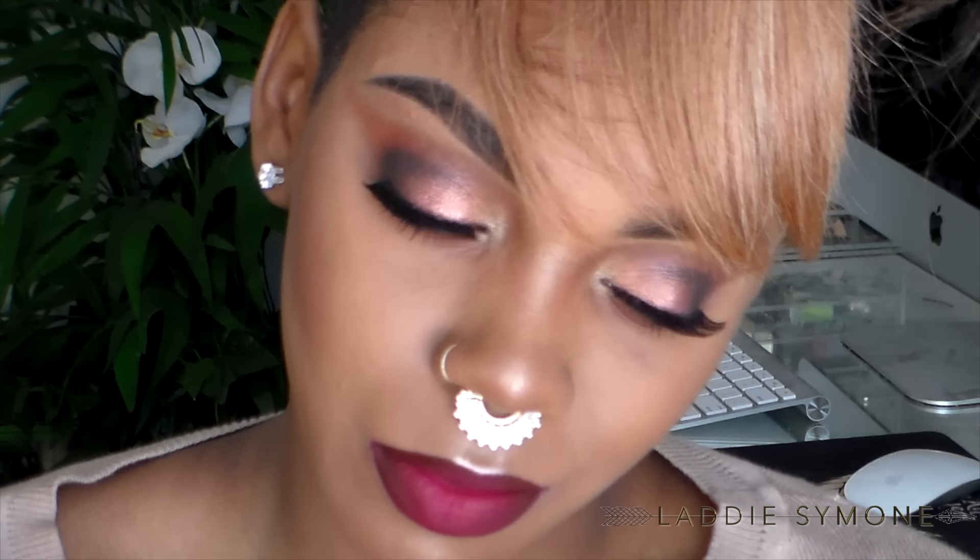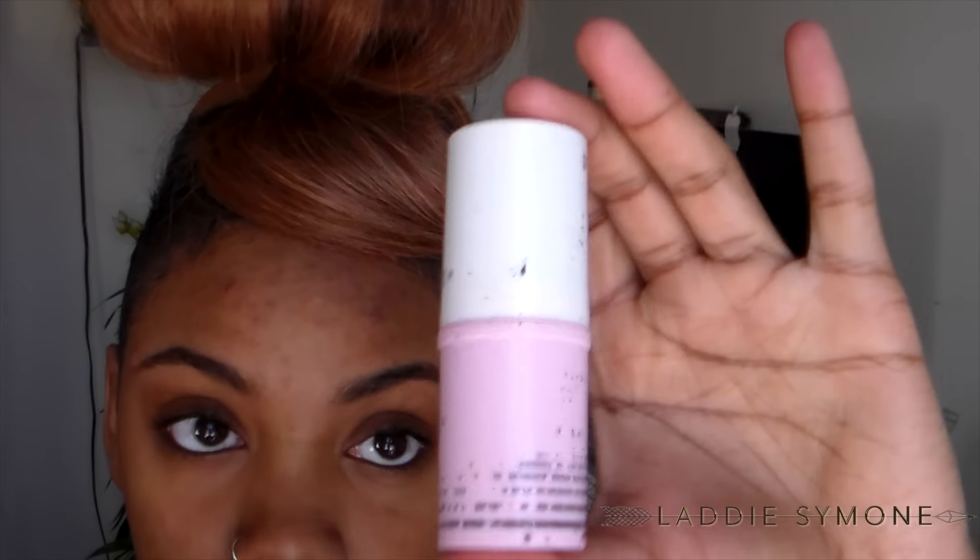Hi loves, you guys asked for my brow routine. I didn't take a proper intro and outro to my eyebrows — I'm so sorry — but I was rushing for this video, so I'm just gonna start off with my bare face.